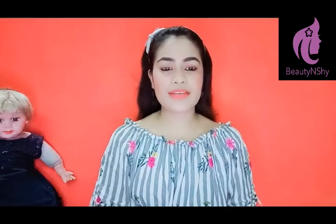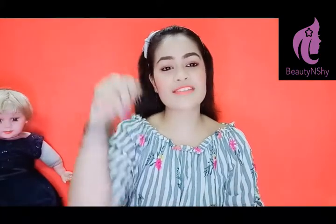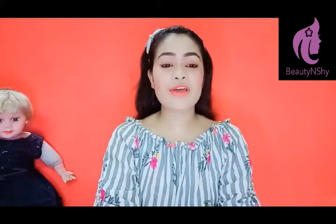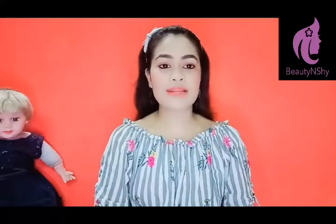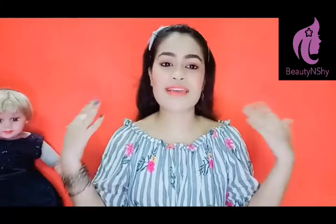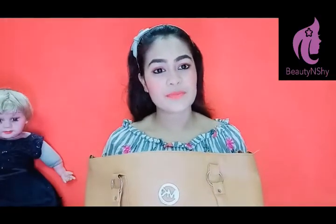Hey guys, welcome back to my channel Beauty and Zai. If you want to see how I have created this makeup look, you can click on the button below and check out the description box. I will also provide a link. Today I will show you the video on what we should carry in the bag in the monsoon time. I will give you a look at the bag.